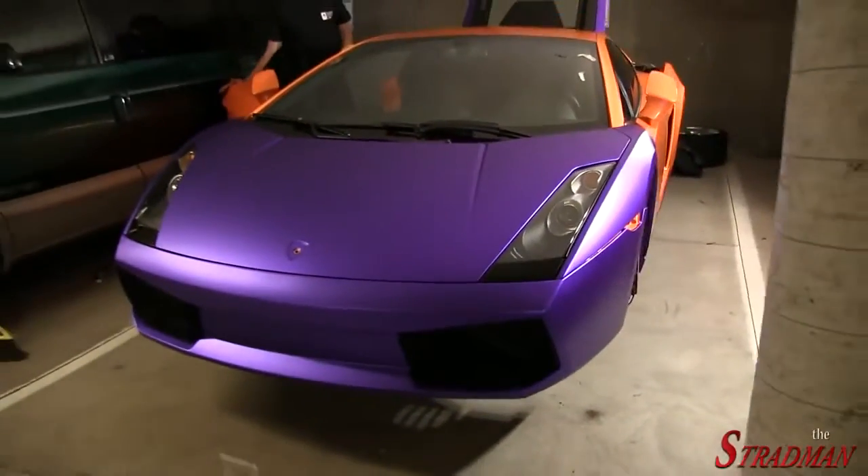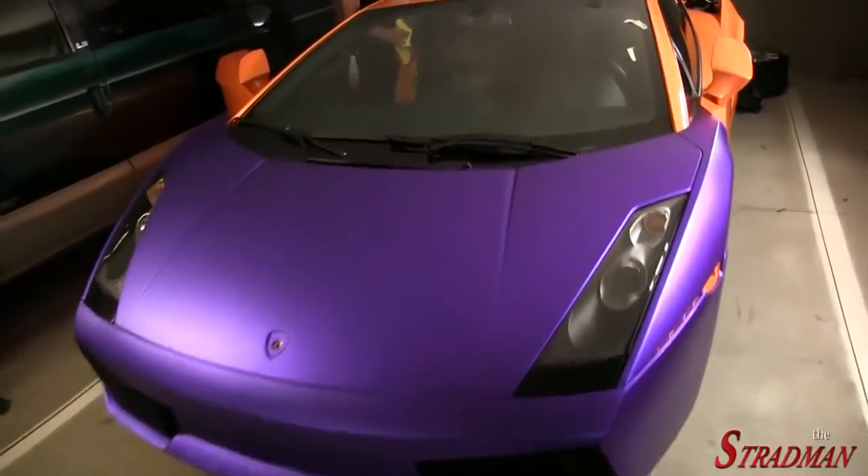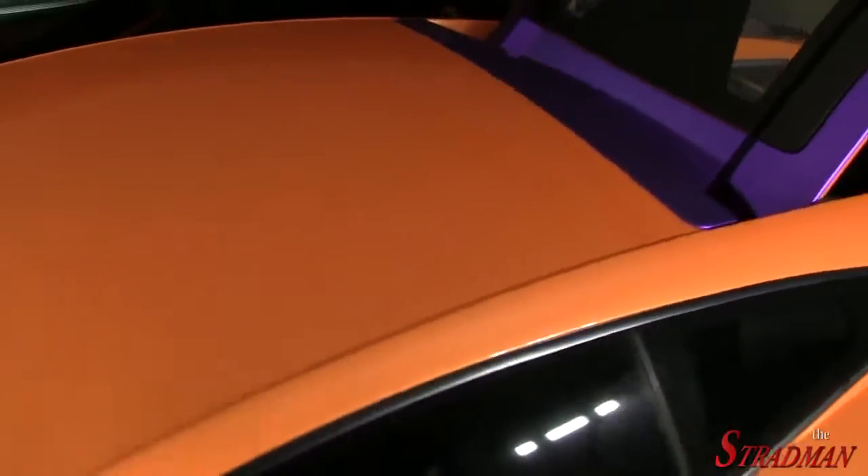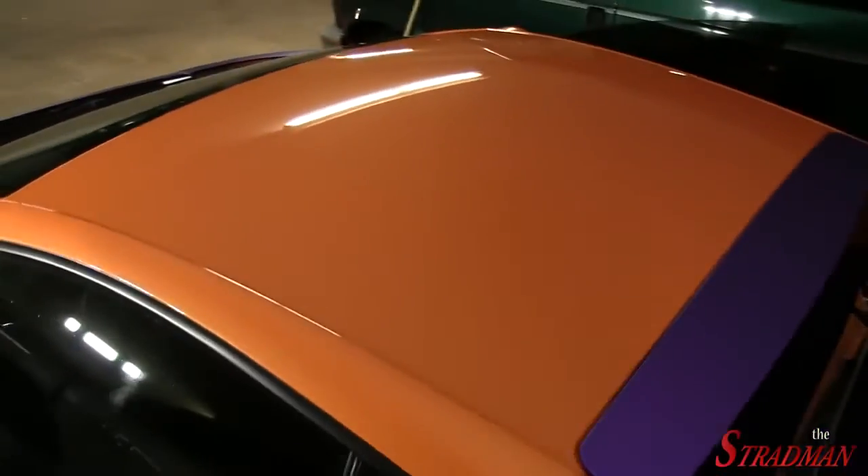Today is going to be a big day for us. We are finally going to be wrapping the A-pillar and the roof, and then the car is really going to start to take shape.